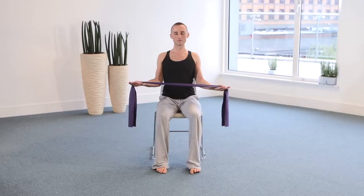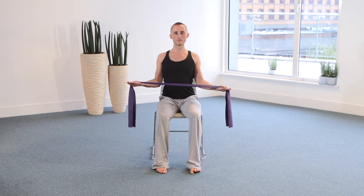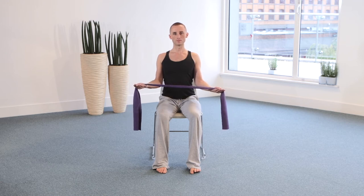As you lift through the spine and the abdominals, you're going to pull out on the band and spin the inner arm to the outer arm as the shoulder contracts into the back.